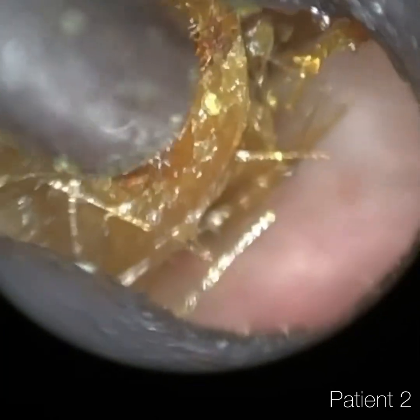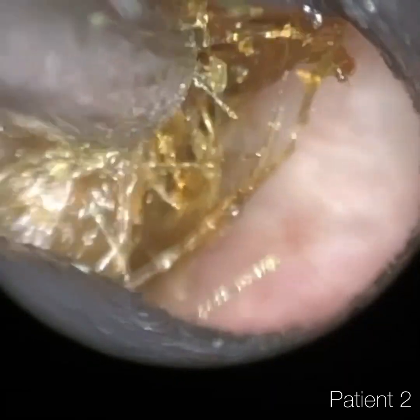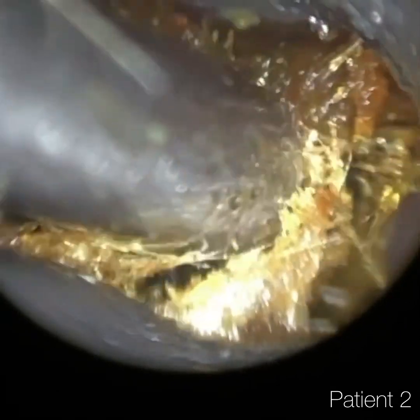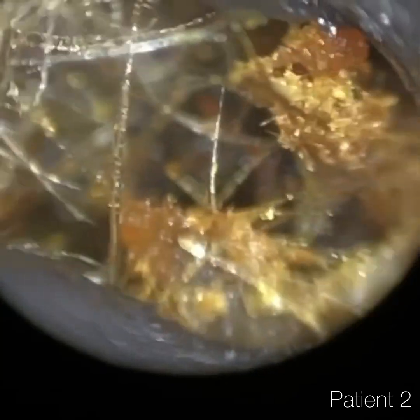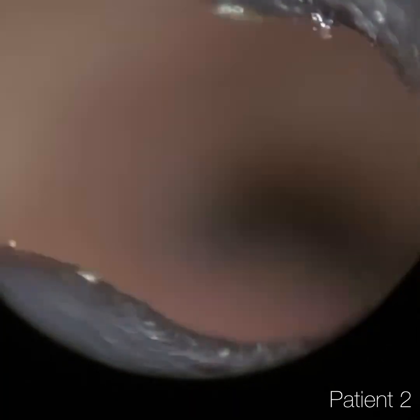Slowly but surely, we're just separating this wax from the canal wall. I actually use an ENT microscope at the clinic, and I used that the other day as well. In terms of the clarity of view, I think the Waxscope — at least compared to my ENT microscope — really stood firmly against it. It was quite amazing, actually.